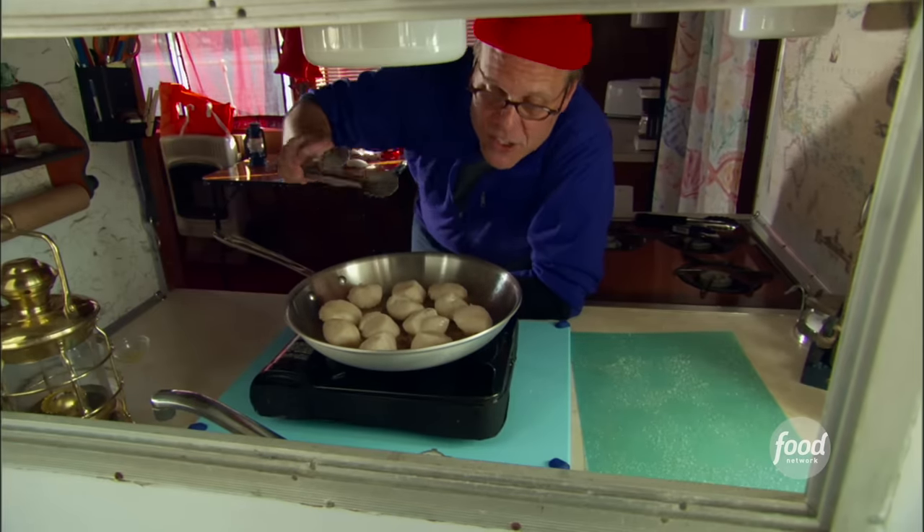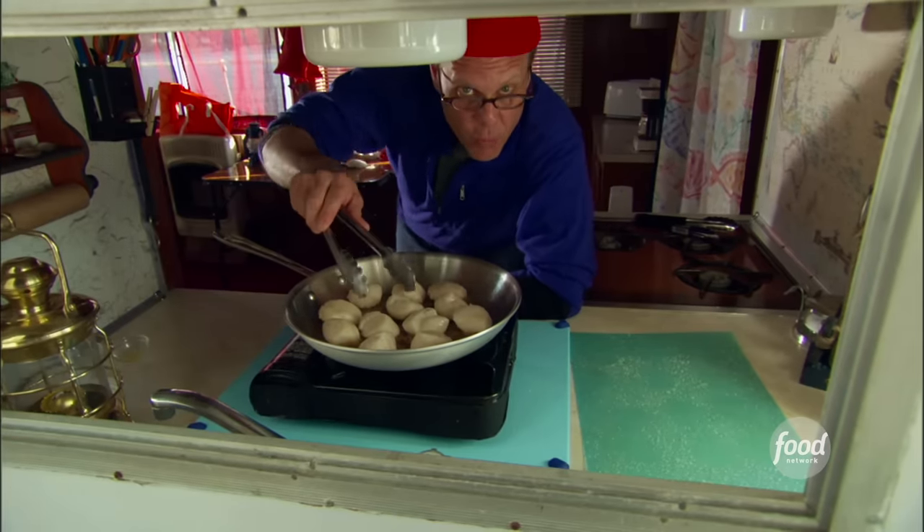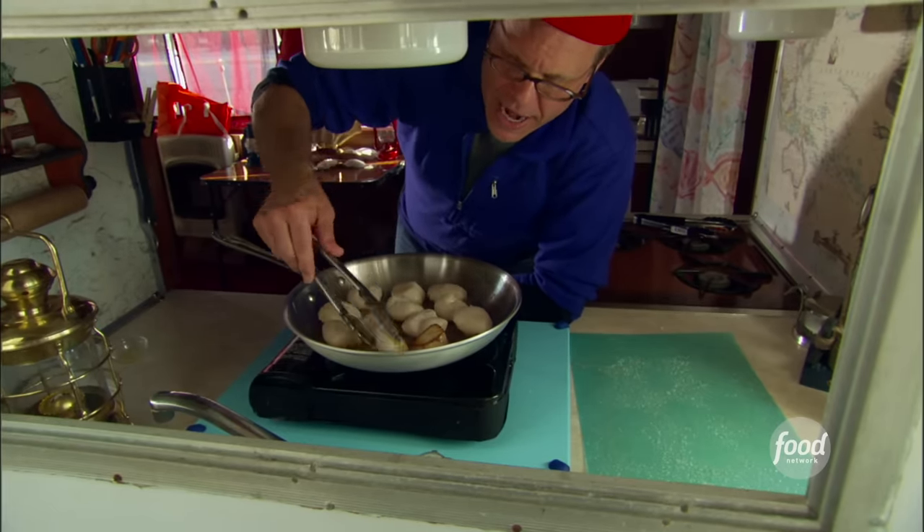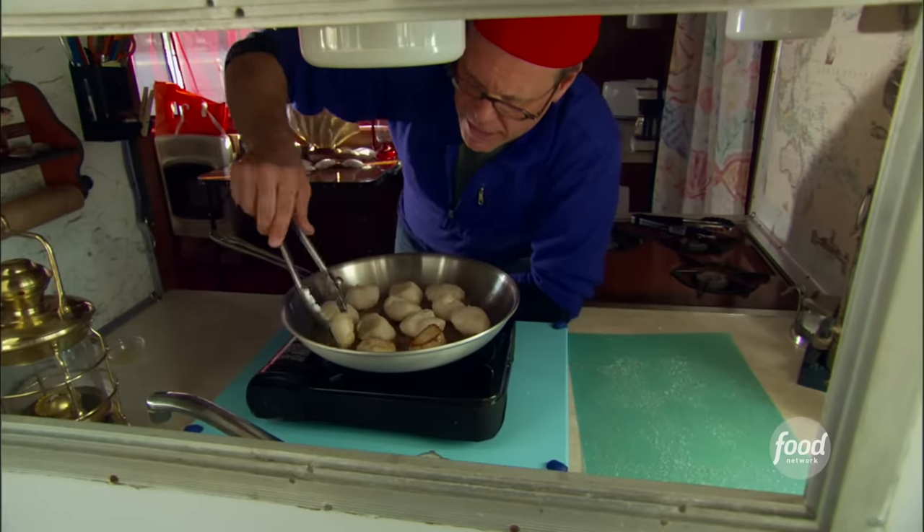A minute and a half has passed, so it is time to flip. I'm going to go in the same order that I put them in the pan. I don't want to futz with them any more than I have to, so get them in position and leave them be.